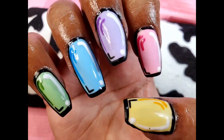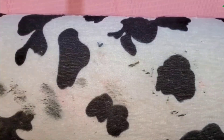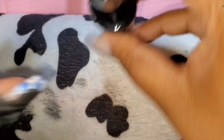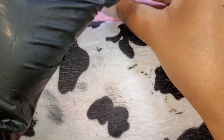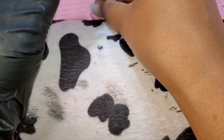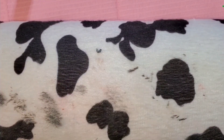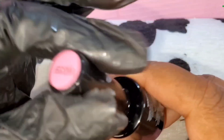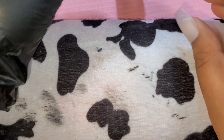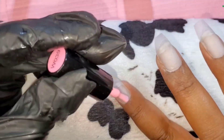Welcome to my she shed, or welcome back if you are a subscriber. Today I just want to do a quick tutorial on how I did my pop art nails. I know the trend's been around for a while, I just haven't had a chance to do it yet. I already put my full cover tips on beforehand, buffed them, and cleaned them with a white alcohol wipe, and now I'm going to start with all the colors.